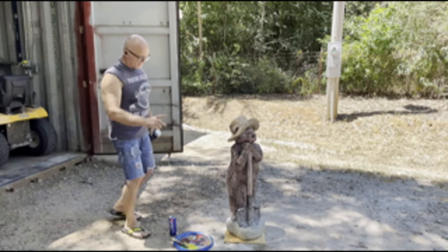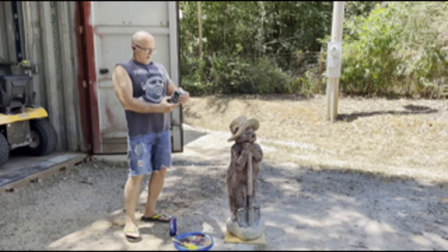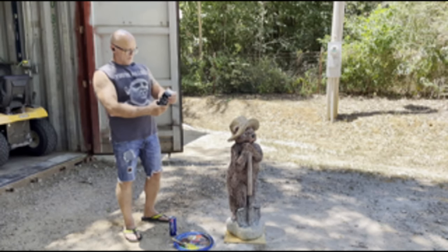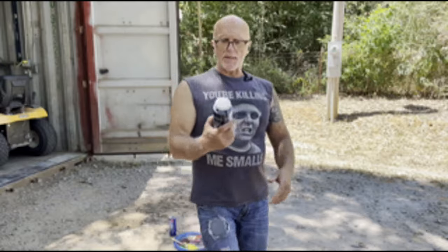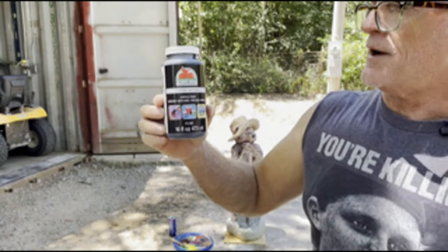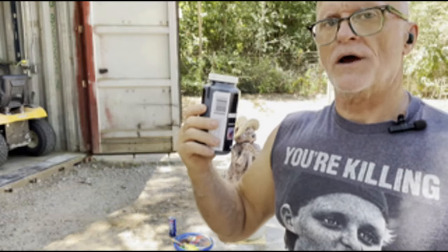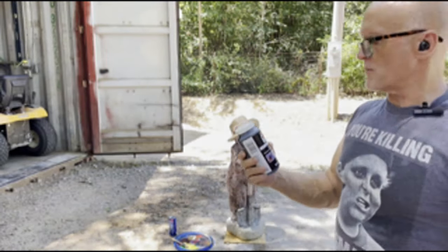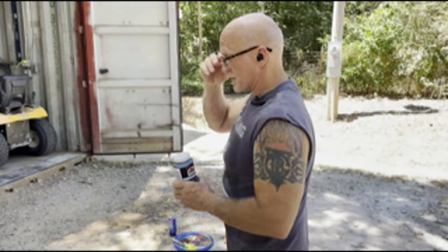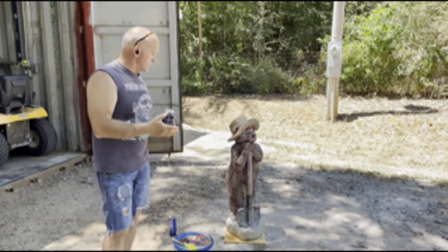I've got my palette, my brush, my swing lube, and my paint. I purchased this brand called Apple Barrel — got it off Amazon, it's 16 fluid ounces, so I have a little extra. It's a bigger bottle than the Arteza stuff. I'm getting ready to paint this thing completely black to start off with, and that'll make more sense as we go along.